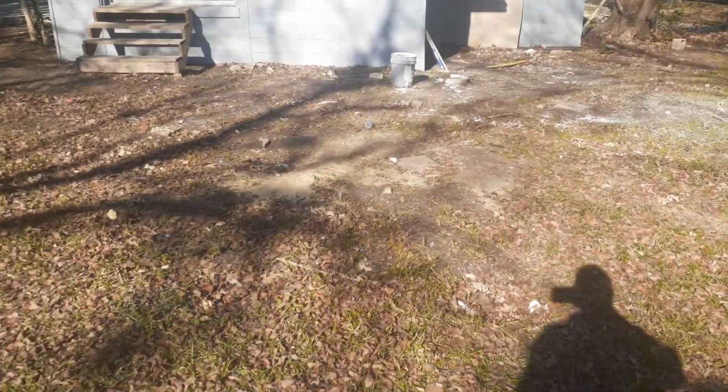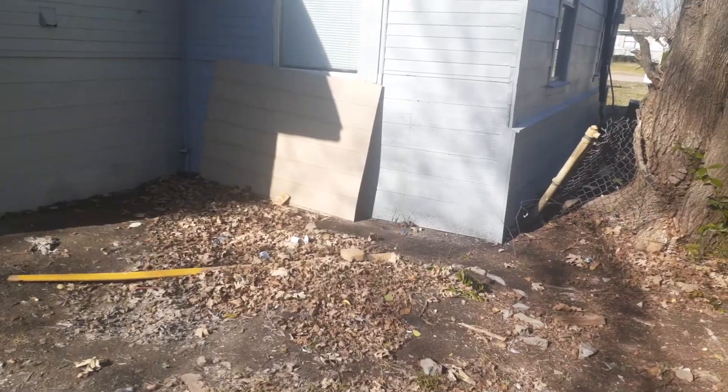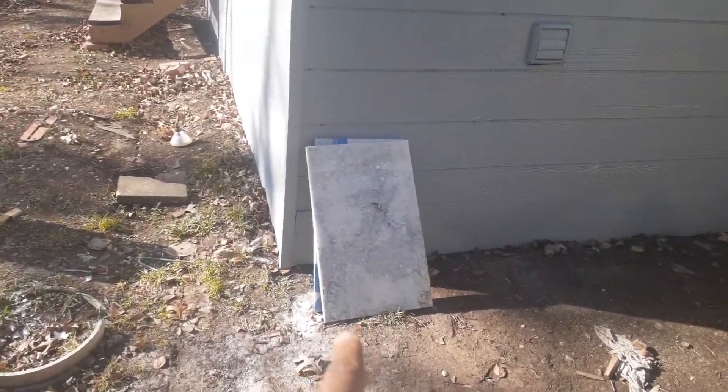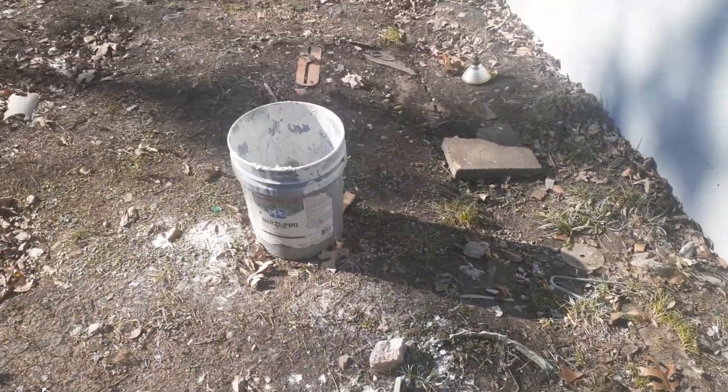All these leaves right here have to be raked up. This ground has to be swept clean, raked clean. Don't worry too much about up in there, but that board has to go. All these leaves and leftover marble — they have to go with you as well.